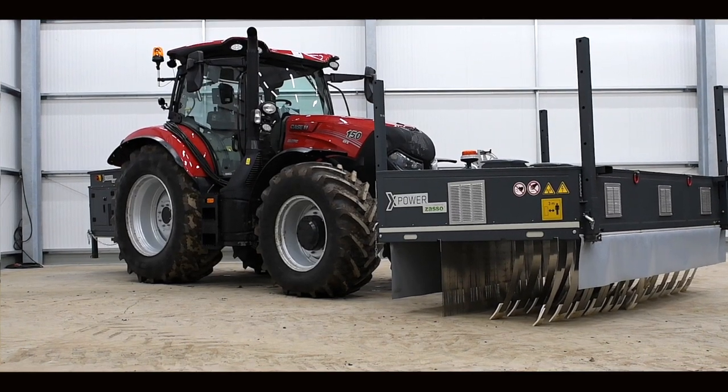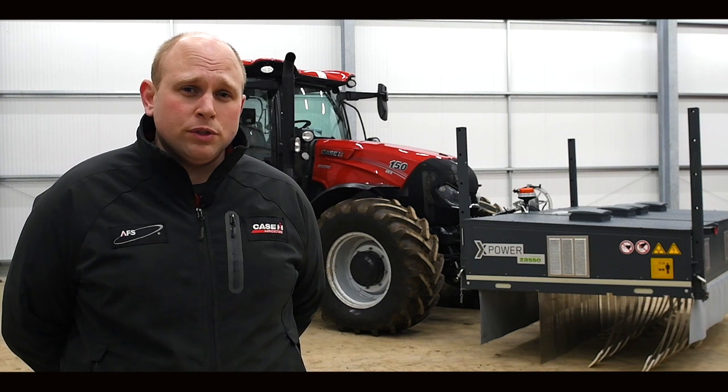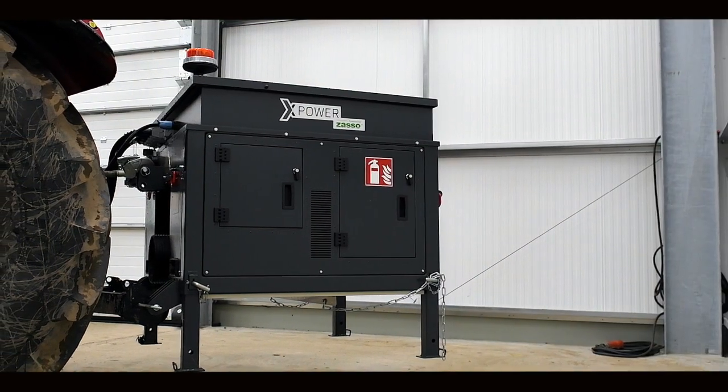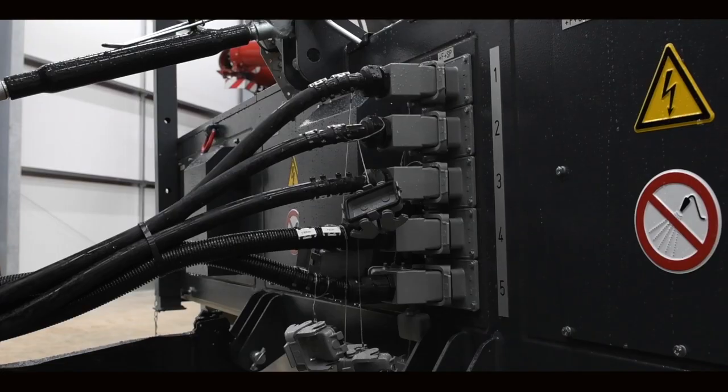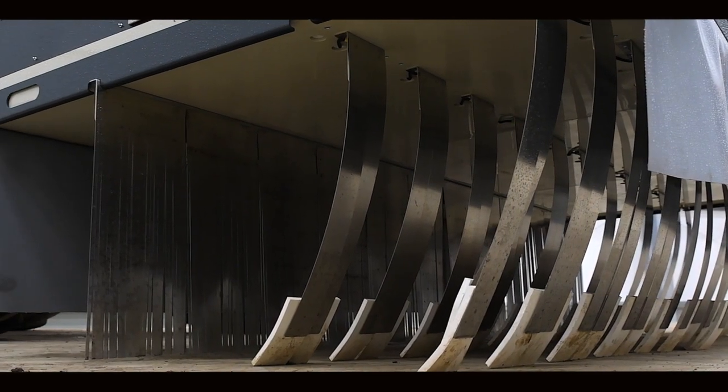The machine behind me is the only non-chemical weed treatment that can kill weeds down to the root. Essentially what we have is a generator on the back and a set of stainless steel applicators on the front, and we're creating high voltage power transmitting that to any green vegetation which is then killed instantly.